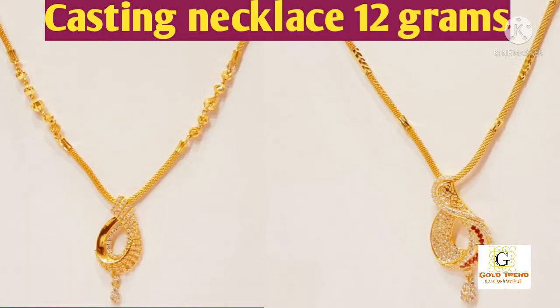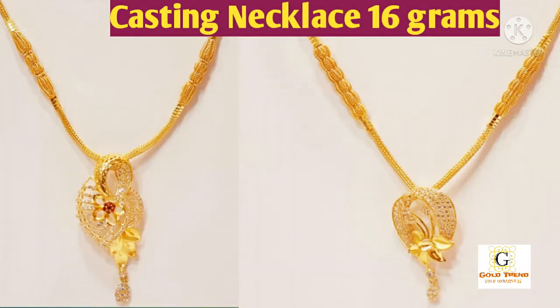This is 8 grams of casting necklace. This is a rope necklace. If you put a rope necklace, you have a plain gold rope.